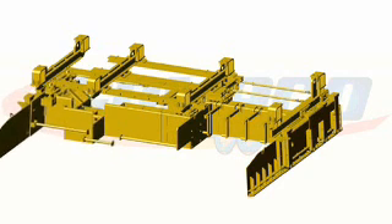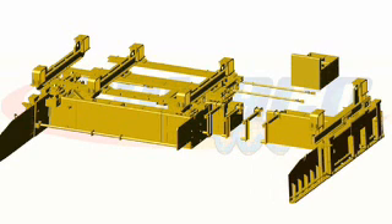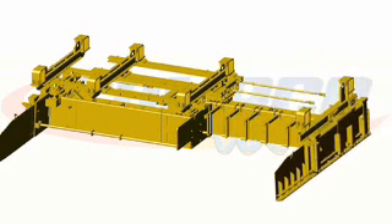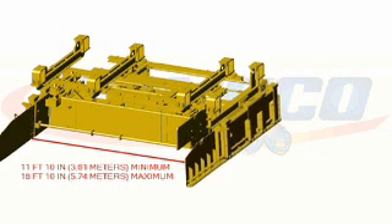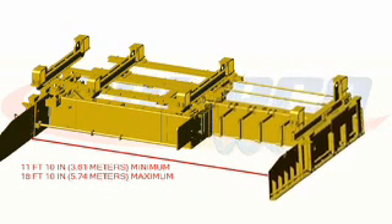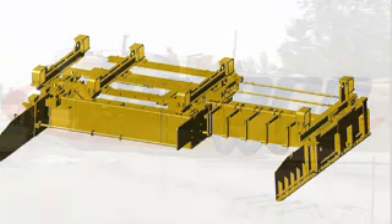Now adding a 2 foot section in the front and rear mold gives you a minimum width of 11 foot 10 inches, but now you have the ability to pave any width up to 18 feet 10 inches without structural modifications.